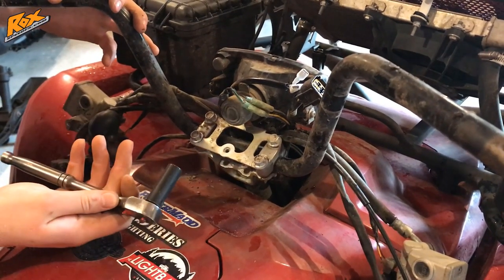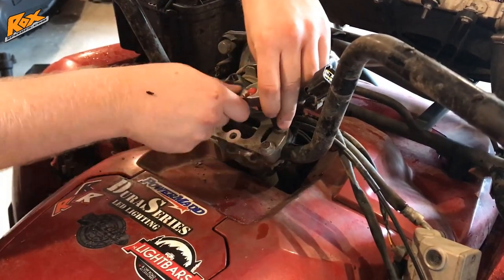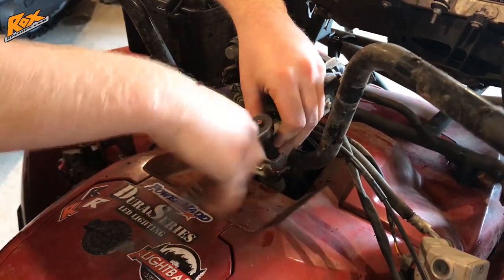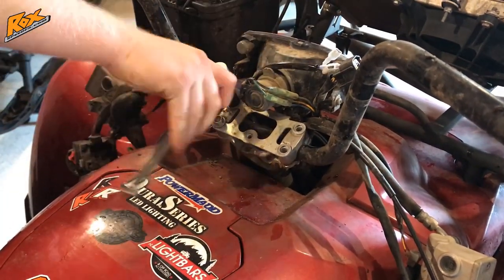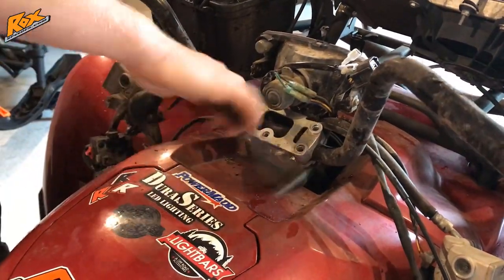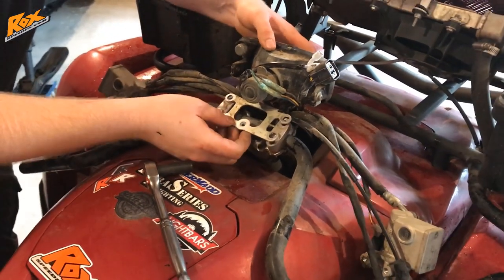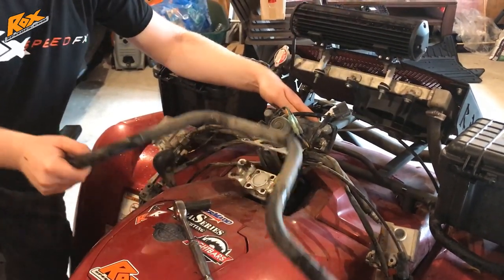Take your 12mm socket on a three-eighths drive ratchet and remove the four 12mm bolts that are keeping the handlebars on. Once you have those four bolts removed, tip the headlight assembly and wires forward, take off your two clips, lay those aside, and you've got those stock bars right out of there.